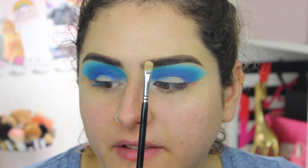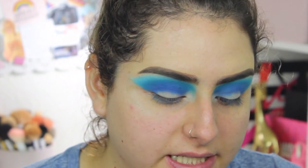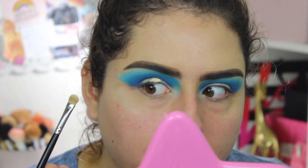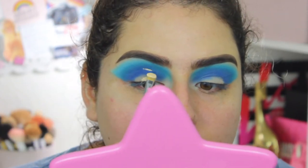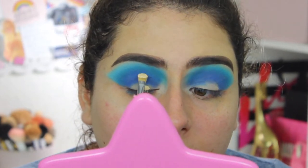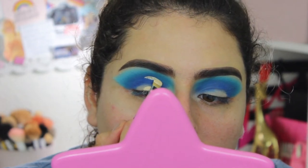Now I'm cutting my crease using the Infallible Full Coverage concealer and a Morphe M421 brush, which I love for carving out eyebrows and cut creases because of its tiny perfect shape. Because I have hooded eyes, I place the concealer right here and look up — it makes a mark showing me where the eyeshadow will transfer, which is exactly where I'll create my cut crease.